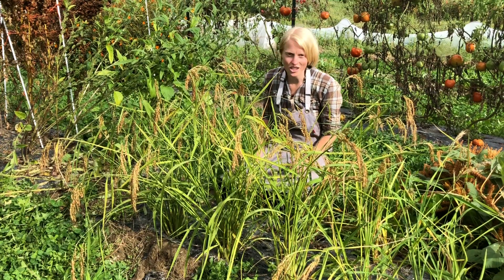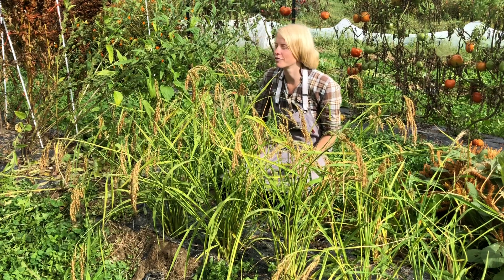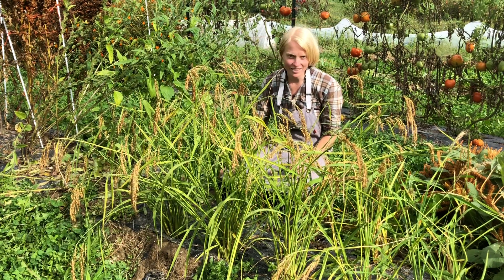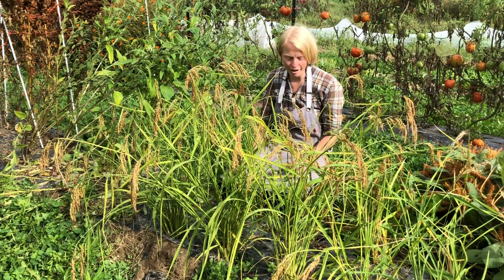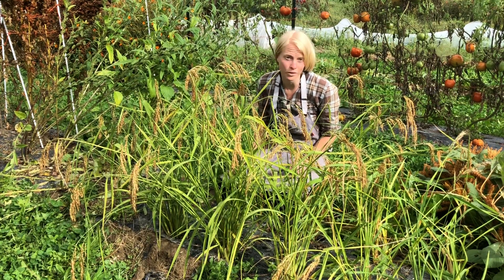This is Russian heirloom rice. It's a dry land, an upland rice — forget the patty. Super easy to grow, and it doesn't care if the soil isn't extraordinary, and it doesn't care even in drought — it's prolific.